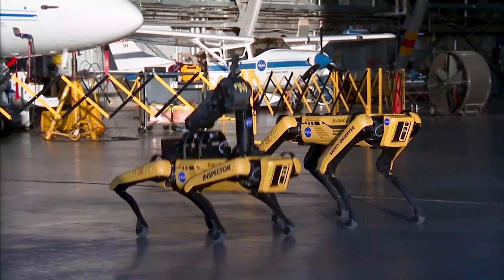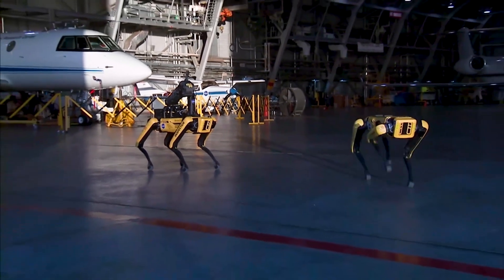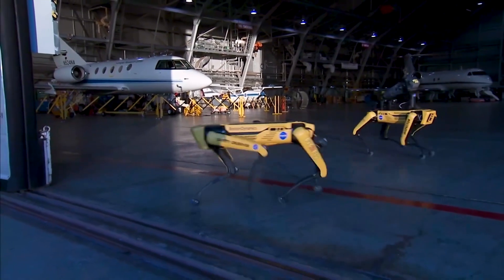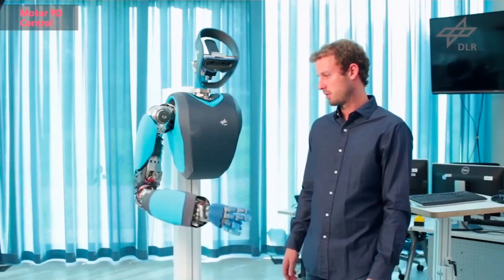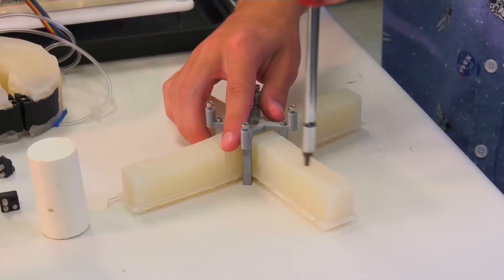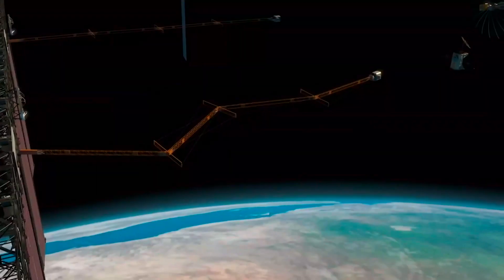When you look at traditional robotics, what you have is hard linkages — a motor connected to another motor that's allowing the system to move around. It's very controlled; we know the lengths, the masses, we know how the robot's going to move. With soft robotics you don't have those hard linkages. Since they can absorb impact, they're very safe to work around humans. There's a lot of work going on to use soft robotics for working alongside humans and helping them out.